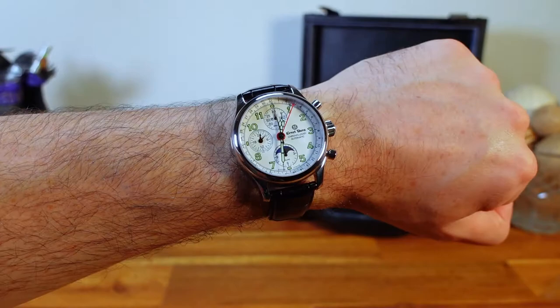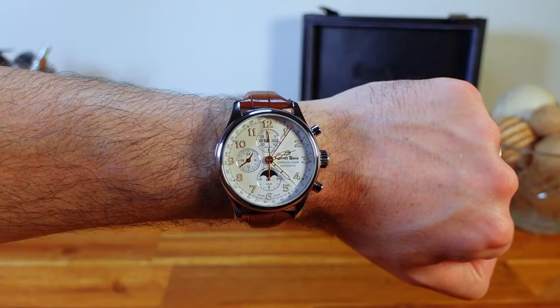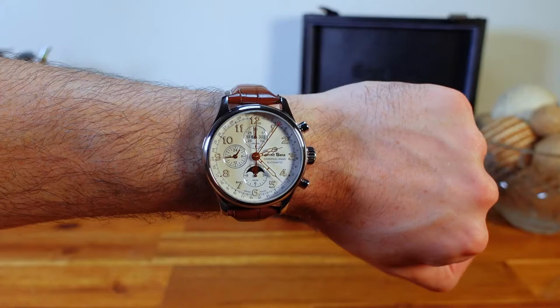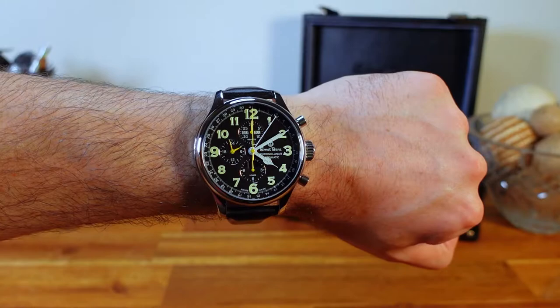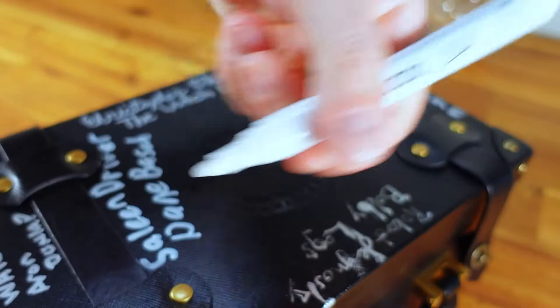Here's the 40mm on my 6.75-inch wrist — it is an excellent fit and this is the one I would wear out of the three if I had my choice. Here's the 44mm; it's a little bigger than what I'm used to, but I feel I could pull it off and it would still look pretty sharp. Last but not least, the 47mm — I'll admit this one does feel too large for a wrist of my size, but it is still a beautiful watch and I think it would look great on a wrist size of seven inches or larger.